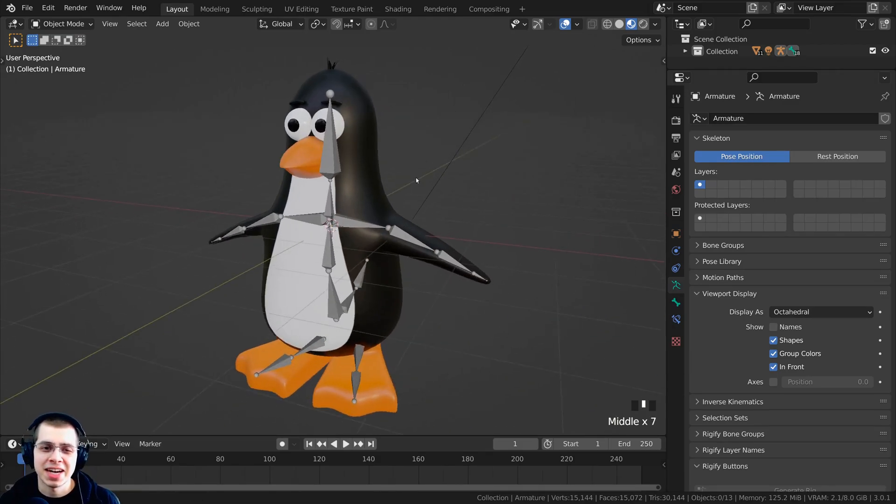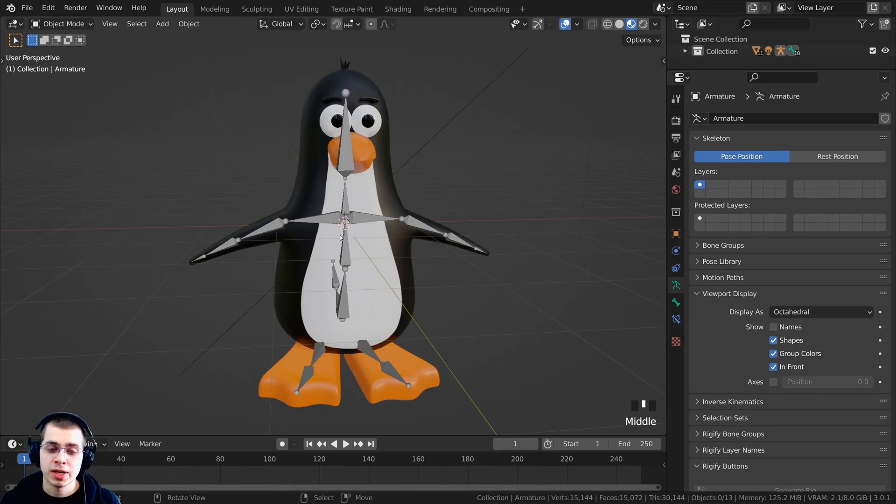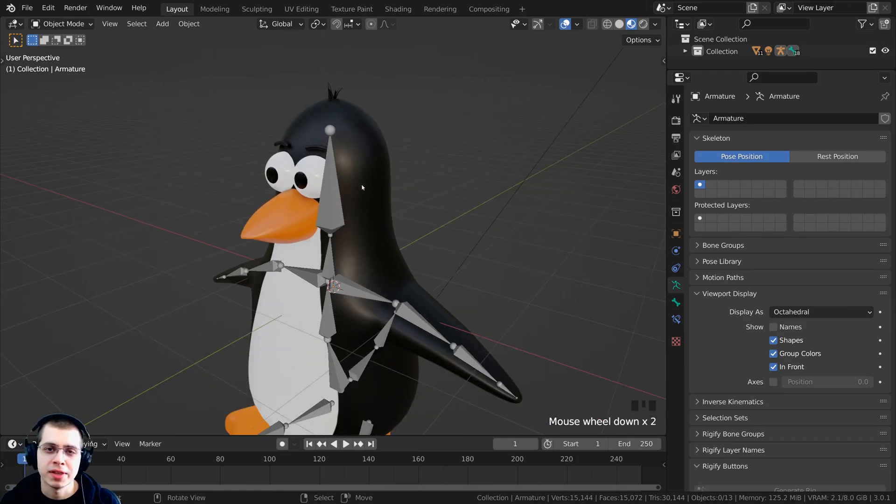Welcome to part five of this stylized penguin Blender tutorial series. In the last part we had done some basic rigging, and in this part we are going to be finishing the rigging by rigging the face.